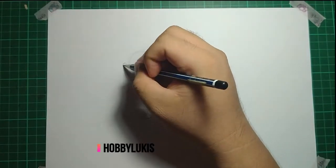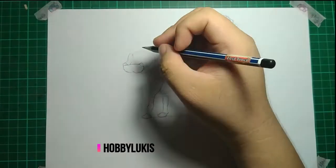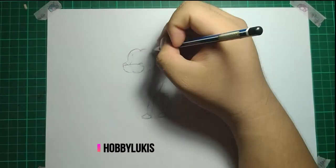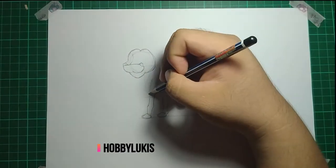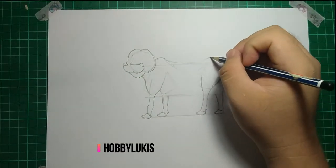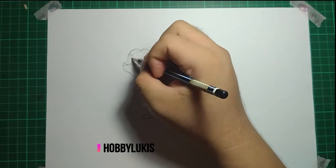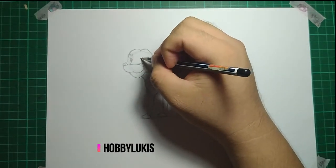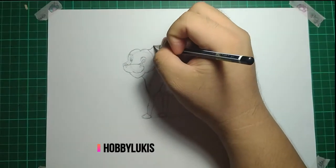Now let's start drawing the head. First, you draw the nose part. Did you know a cow's nose is very moist? Then continue finishing the cow head — if not it will be headless. You can't forget the hump and bump. Before drawing the ear, you need to draw its eyes. Don't make a blind cow.